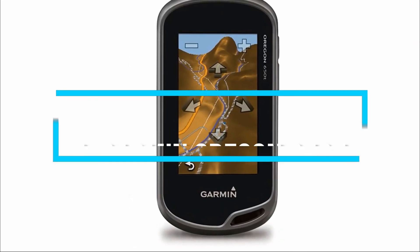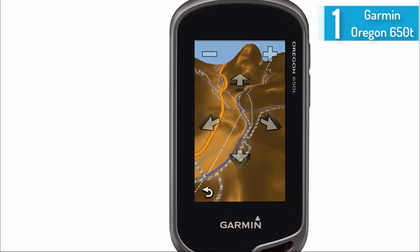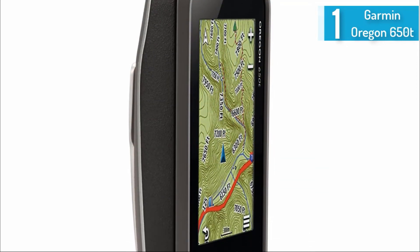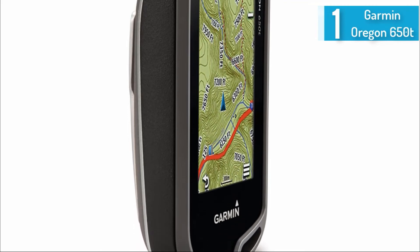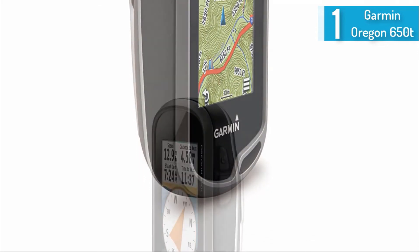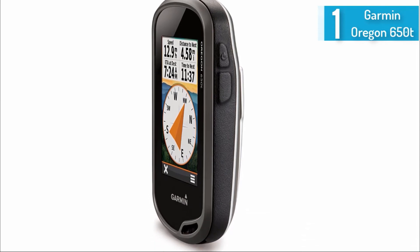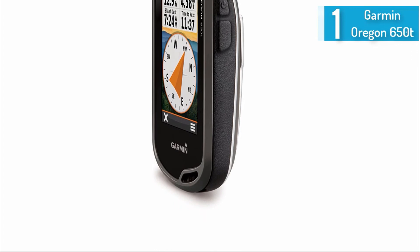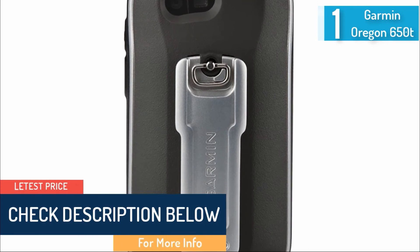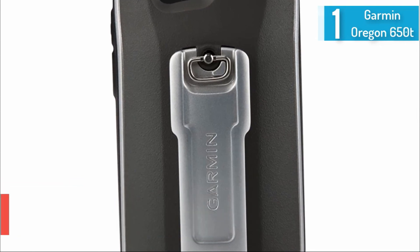At number 1, the Garmin Oregon 650T 3-inch handheld GPS with 8MP digital camera. If you're looking for a suitable device for camping adventures or road trips, this high-end GPS is a great solution. Along with GPS capabilities, it comes with an 8MP digital camera for recording important moments. It uses dual-band GPS and GLONASS satellite positioning with three separate sensors. It is compatible with ANT+ or Bluetooth technology to wirelessly share routes, waypoints, geocaches and more. It comes pre-loaded with topographic map data, and the dual battery system allows you to switch between AA batteries or the included battery pack.